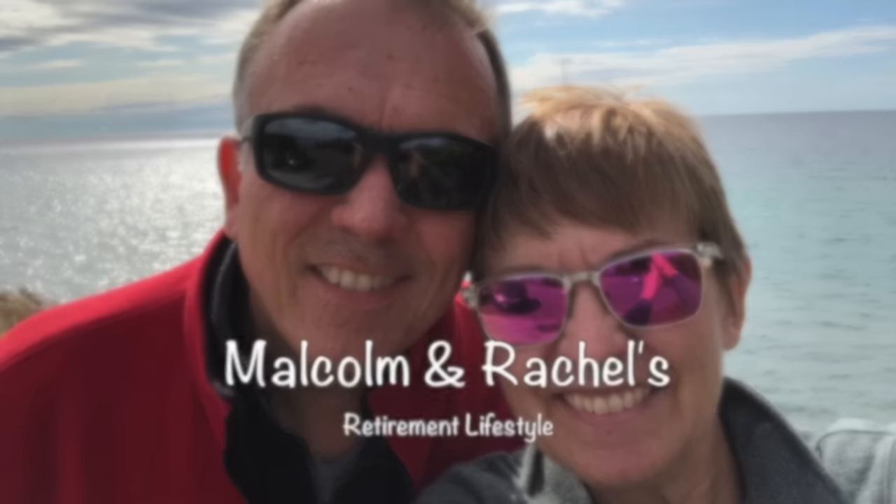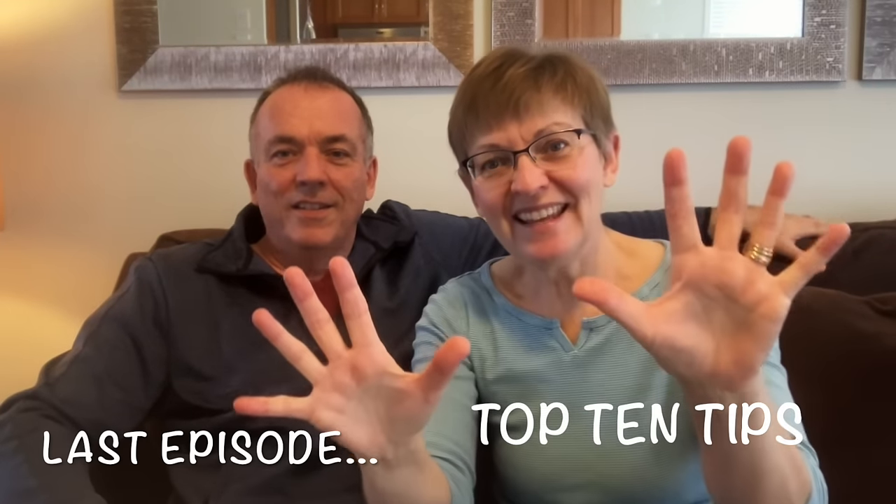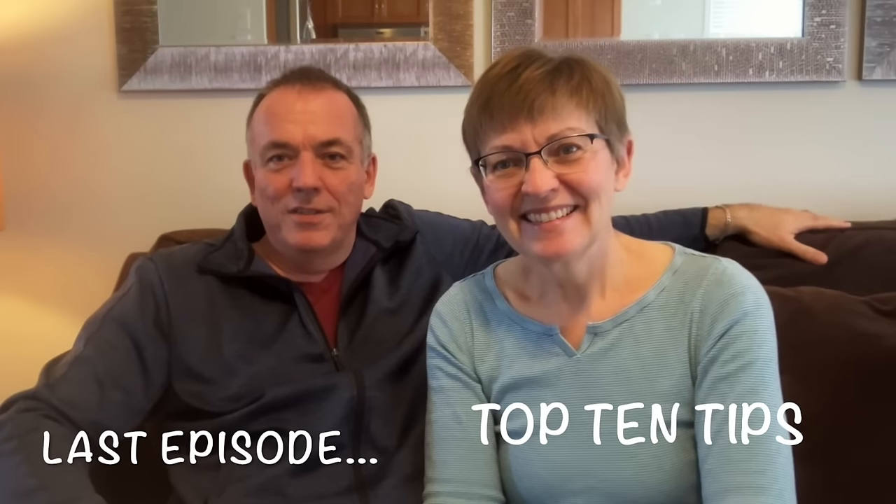If you're new around here and you like what you see, please subscribe. In our last episode, we gave our top 10 tips on the Great Loop. Click the link above to see our top tips.